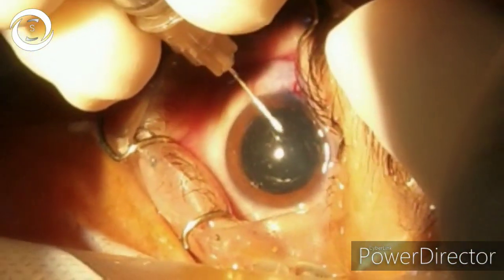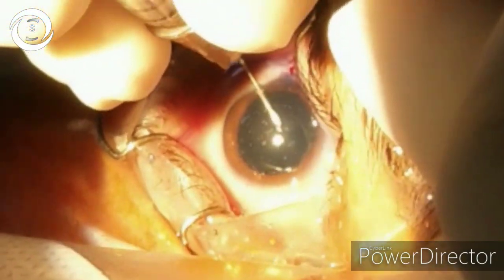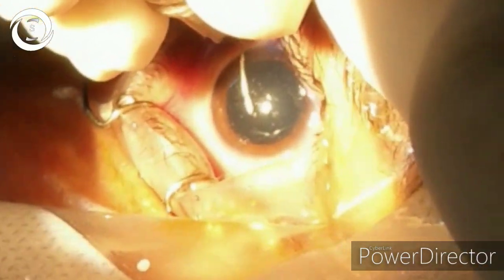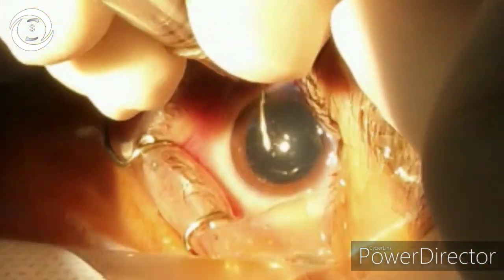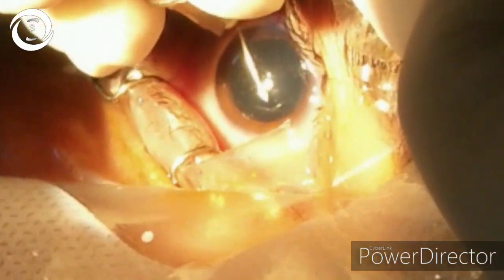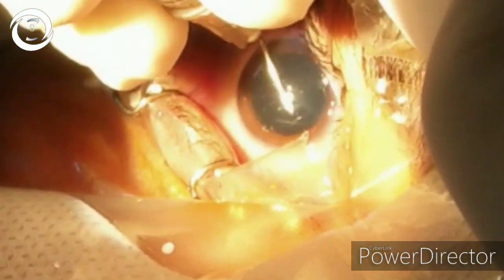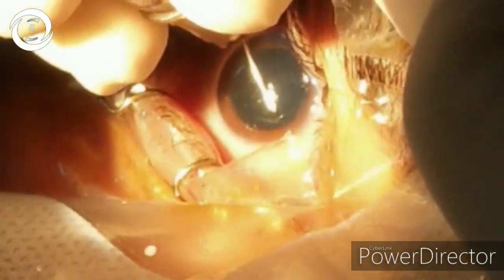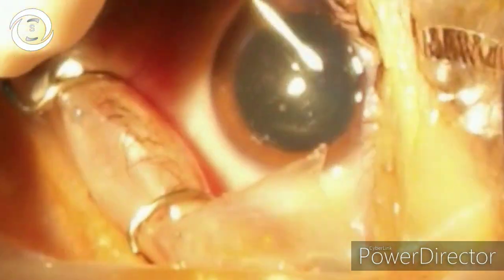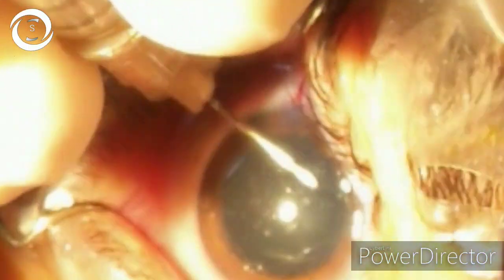Tell the patient to look towards the light. Very slowly and gently proceed with the capsulorhexis. You should make sure that you don't complicate the case — make a circular, smooth capsulorhexis.